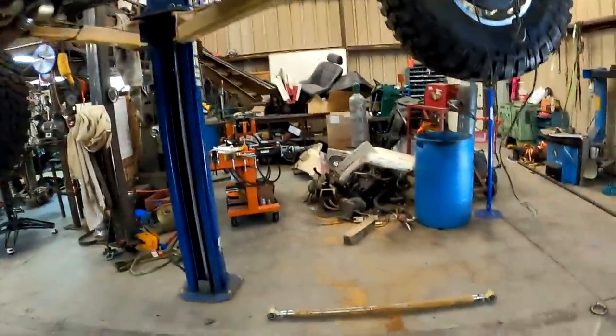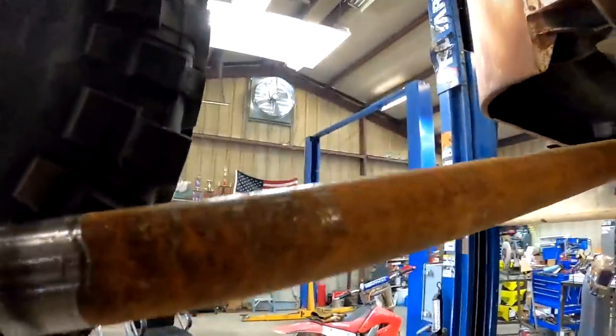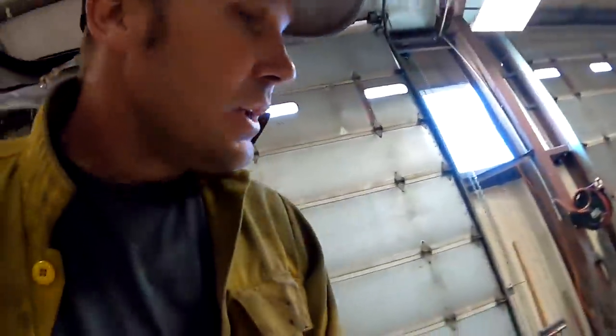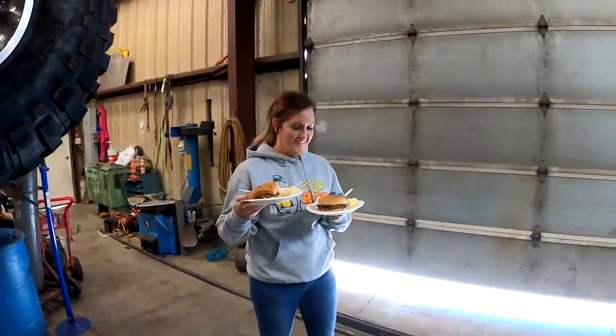All right, so all that progress I made - I've done it, it's all cut out. I fixed these things, they're gonna weld on and go straight right up along the side of the frame. New plan: I'm gonna carry on with it. I may have to shorten the link, I don't know if I like where it's ending up, but we'll see. I just got these links welded back in, and look who showed up - with food! With food!